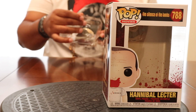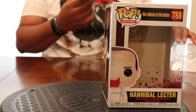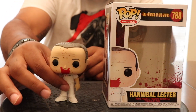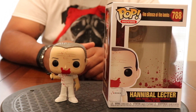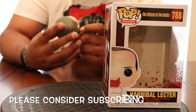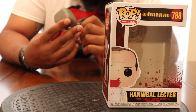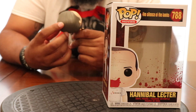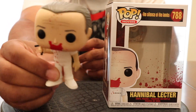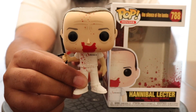I didn't know it was bloody like that — geez, look at this! In the movie, man, he hit the guy with the stick like 50,000 times. There he is — little bloody Hannibal with blood all over his shirt, his face, his forehead. But for some reason the club isn't bloody — they should have made that a bloody club. Oh well, beggars can't be choosers. You can see the whole outfit, whole stick, all the blood detail — awesome pop.